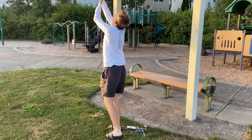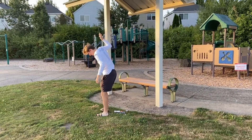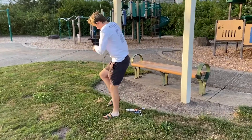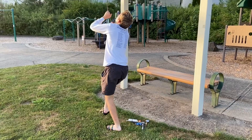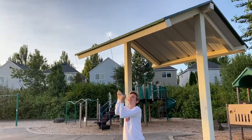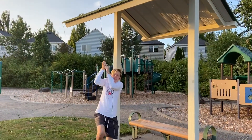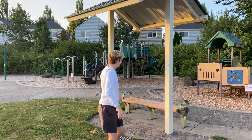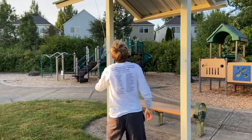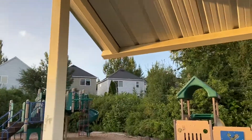I just have to figure out a way to climb it. Well, I guess that's pretty sturdy. Alright, that's all for today's video — see you guys next time!